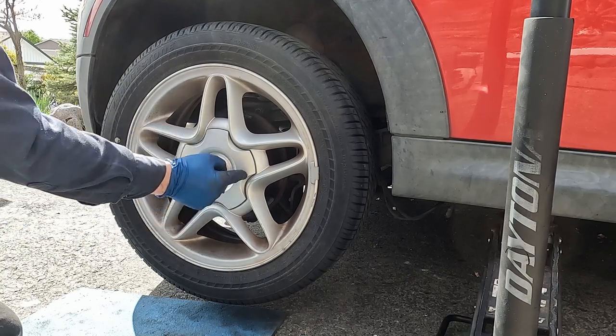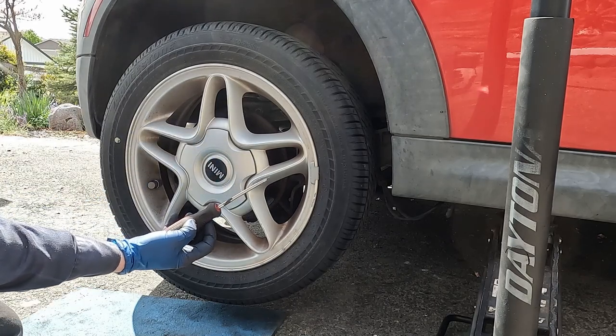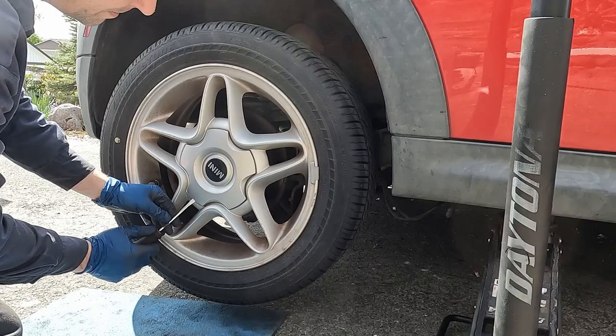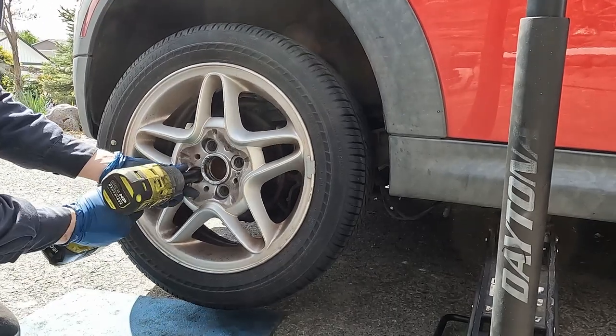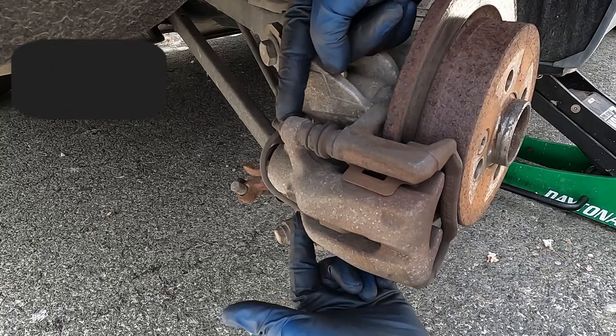We'll pull our tire off. If you have a hub cap, take a flat-bladed screwdriver, pop it in between the cap and the rim, just give it a tug and kind of go around. We have two 13 millimeter bolts to pull our caliper off.